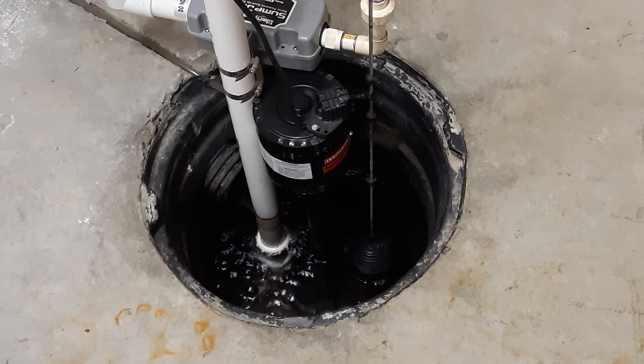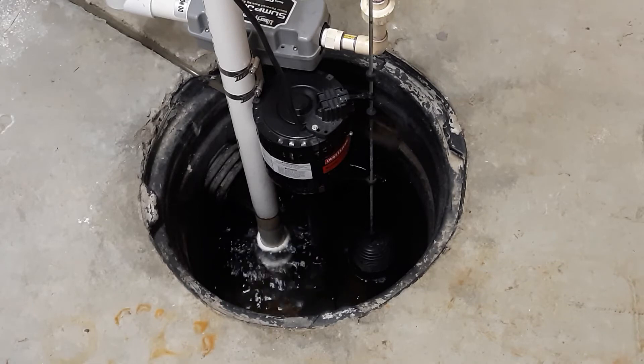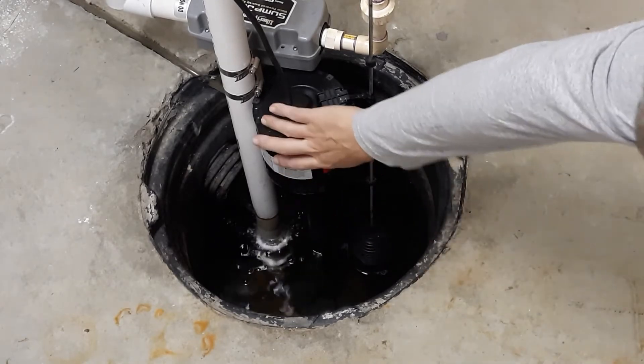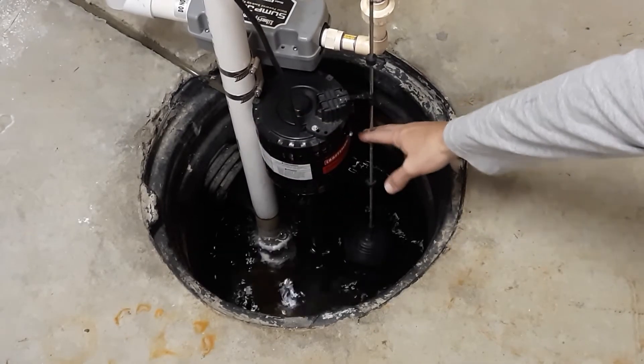I'm going to be quiet and listen to the water coming in — that's like having your bathtub on full strength. This is actually spring water, you could drink it, seeping into the ground and coming in through the French drain. Periodically come down and check your pumps and make sure they're not overloading themselves.